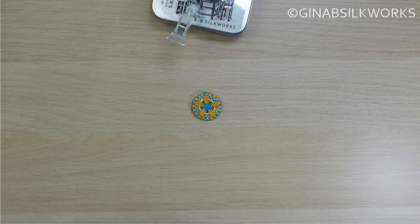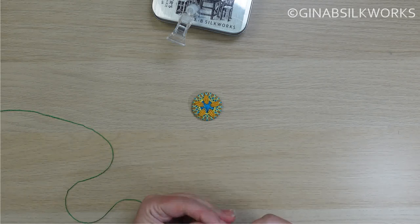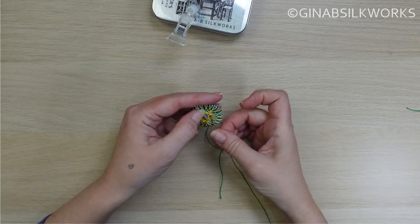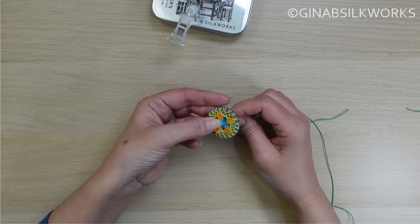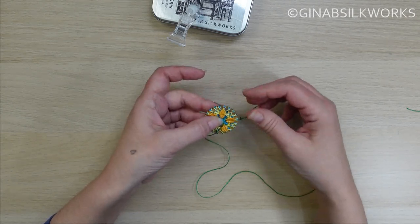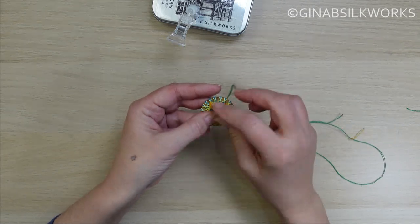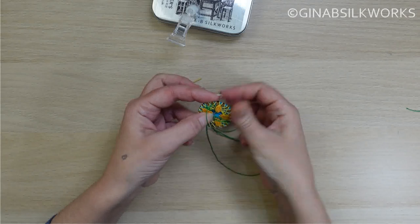I'm just going to take a length and thread my needle. I just want to layer this up, which is why I'm putting the green down now — just so that there's a little bit of depth — knotting the end just as before and fastening at the back. Now I'm going to come up at the side of one of those petals that we've created and then go around one of the spokes at the top there and come back down.